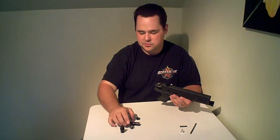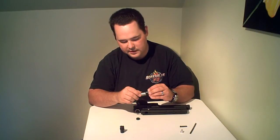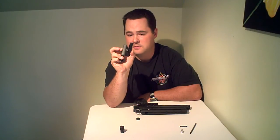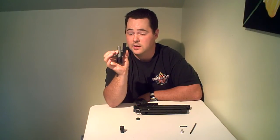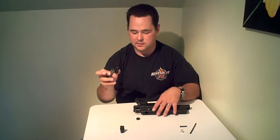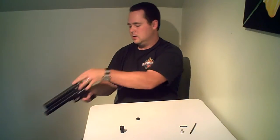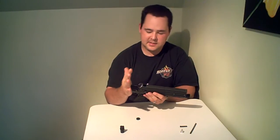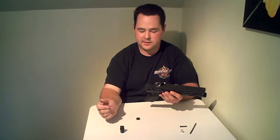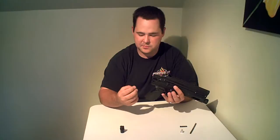The bolt and the striker are kind of proprietary to this gun — you can't do a whole lot with them. The striker — you might be able to make a Spider striker fit, but the Spider is a little longer. Hopefully you never have to replace these two parts. They just slide in straight from the back, same as any other gun. Now, the way I just did that is not the best way to put a striker and bolt in because it can ruin your seal, but for demonstration purposes I'm trying to do this as quickly as possible.